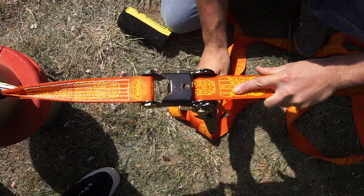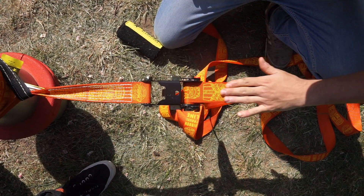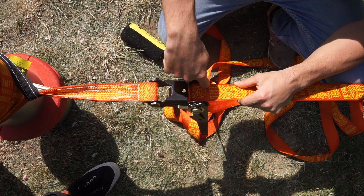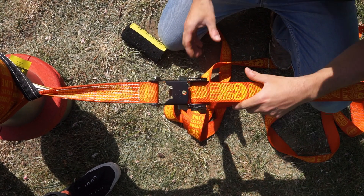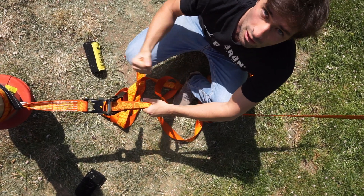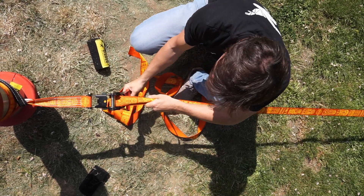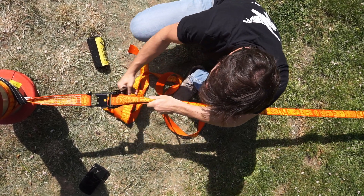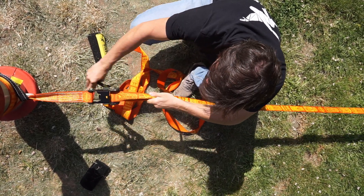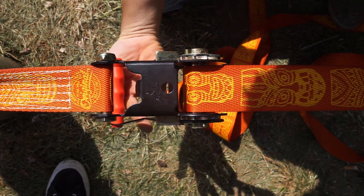Mistake number six: people don't pay attention that the line goes straight into the ratchet. You can see there's a bit of space here and here — the line gets eaten up by the ratchet. So before you start cranking, make sure the line is completely centered in the ratchet. Adjust it a little bit, leave it straight, then start to ratchet the line. Like that there's the same space on the right and left side of the line, and we can close the ratchet.